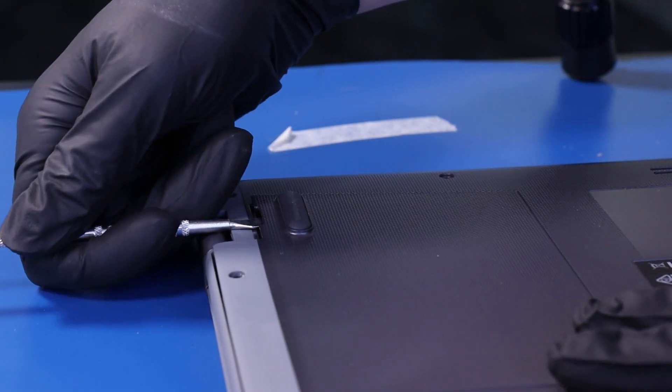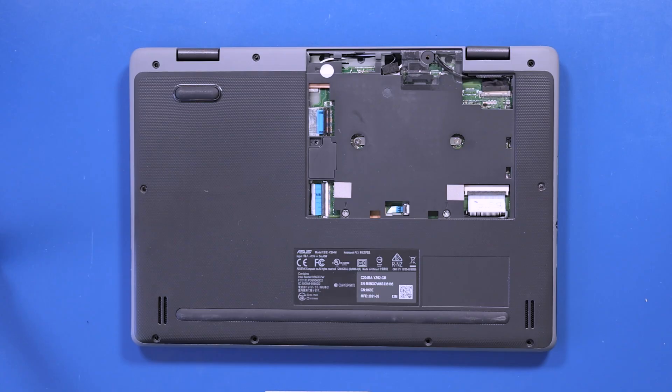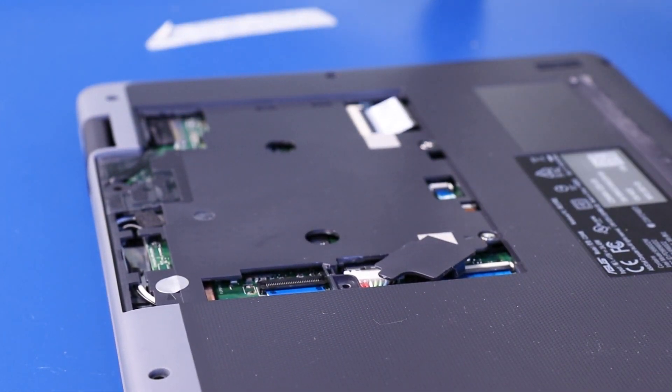Using the spudger, gently pop the panel free. Use the metal spudger again to pop the battery plug cover free.